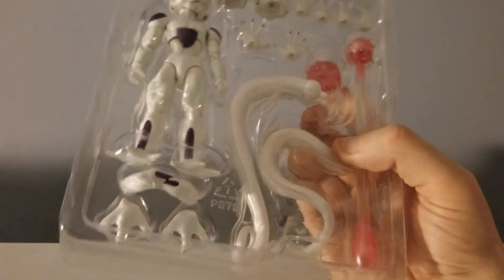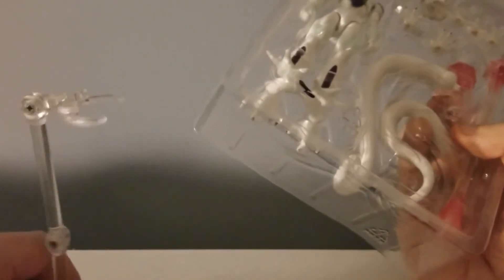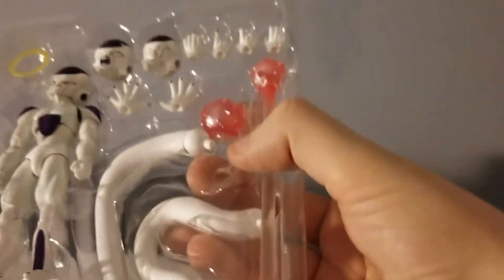I took it out of the box and there's a Tamashii stage, which is just a generic Tamashii stage. Here are the contents of the box — I just don't want anything to fall out.